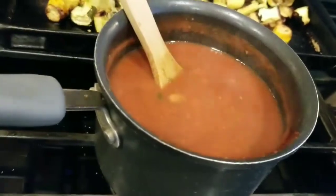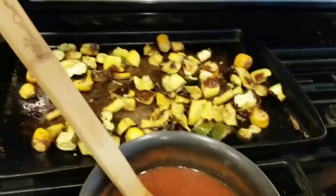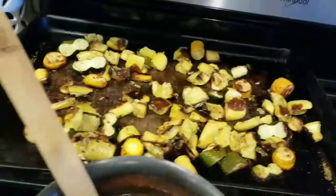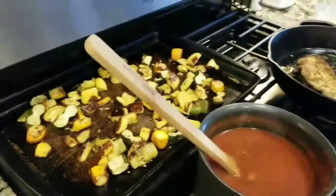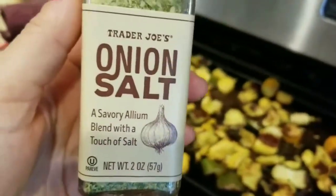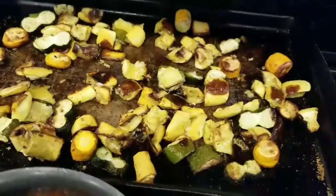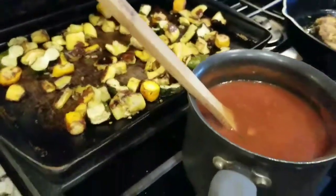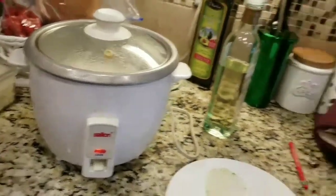My chicken is almost done. I also roasted some zucchini with onion salt from Trader Joe's and some avocado oil, roasted at 425 degrees for about 35 to 40 minutes. It smells so good — I might have overcooked it a little bit, but it smells delicious. The white rice is still cooking over here.